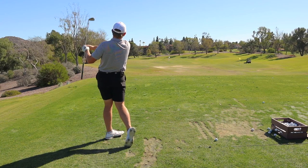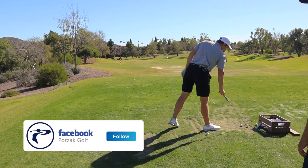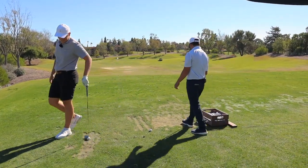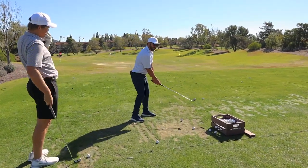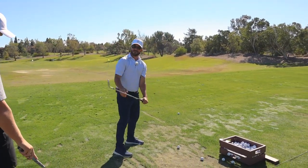You can rotate hard through it, but the face cuts it a little bit. The way you get off the toe is this move right here — you've got to get the arms out ahead of your chest.